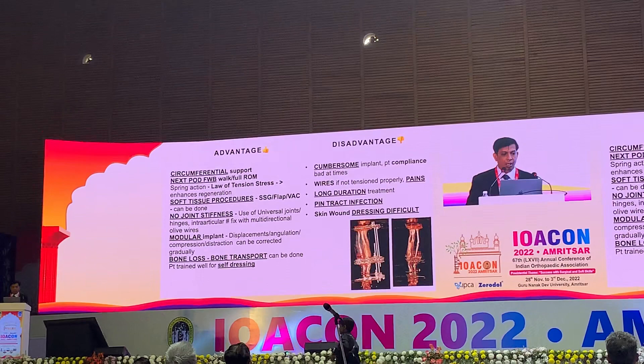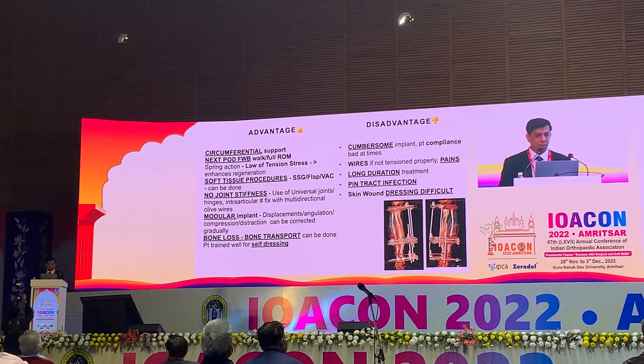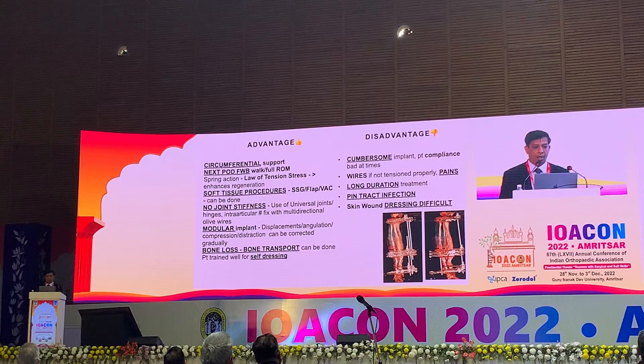The advantages of the Ilizarov fixator in compound fractures are that it provides circumferential support. From the next day, we can allow partial to full weight-bearing walking. Soft tissue access is not a problem, there is no joint stiffness, and it is a modular implant that can be adjusted after surgery. If there is bone loss, bone transport can also be performed.